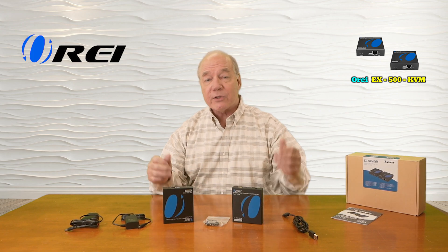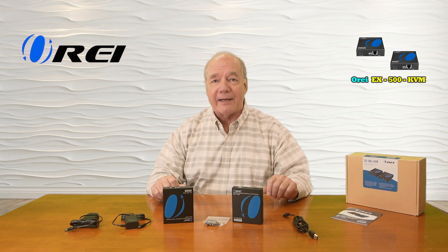As part of this overview I'd like to start with a quick unboxing just to show you everything that's included with the kit, and then I'll take a closer look at the transmitter and the receiver modules and explain the connections and indicators so you understand how to use them.